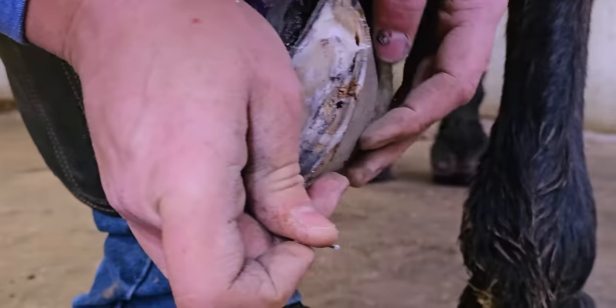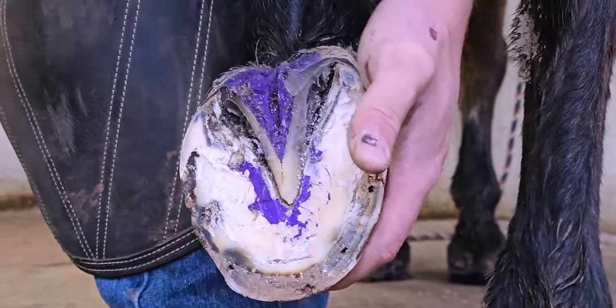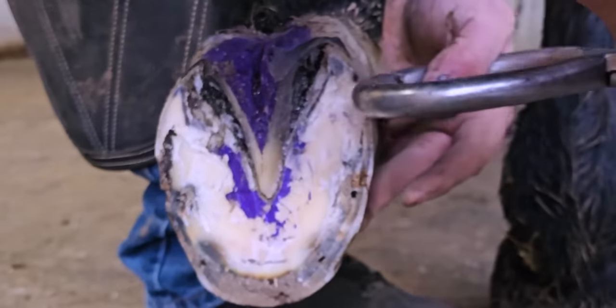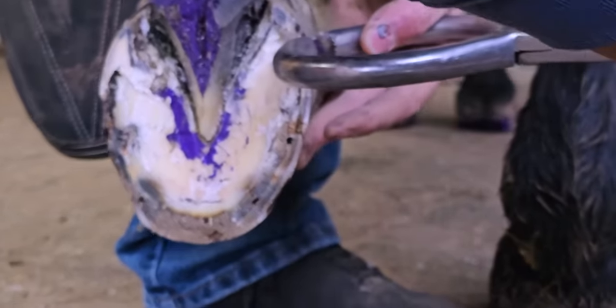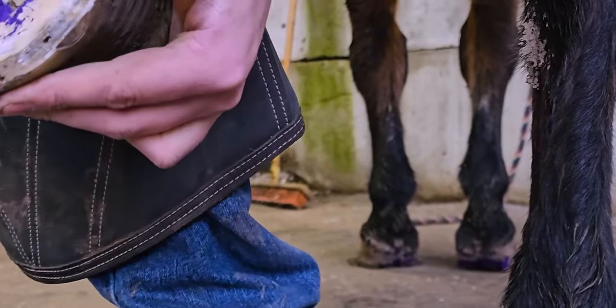The purple stuff is Groom's Hand thrush solution — that's what I use for thrush treatment. I like it for anything antibacterial in the hoof. It comes in an aerosol can with a hoof pick. It's just not draining yet.